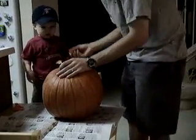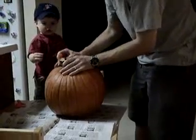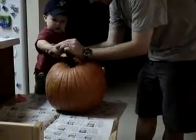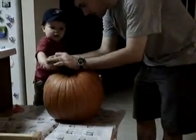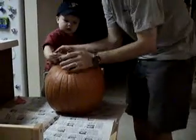Do you want to cut some? Yeah. Okay. There you go. Whoa, you're doing good. You're doing good. All right. Okay, let's move it.